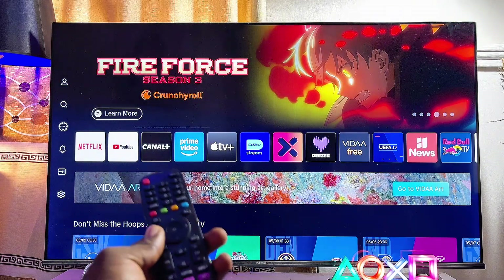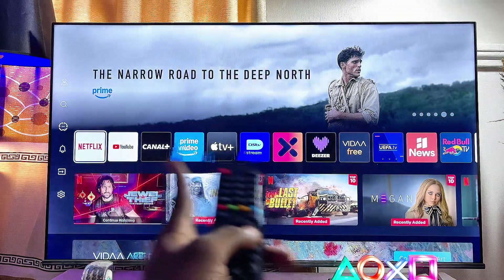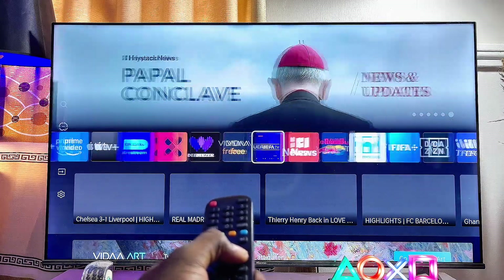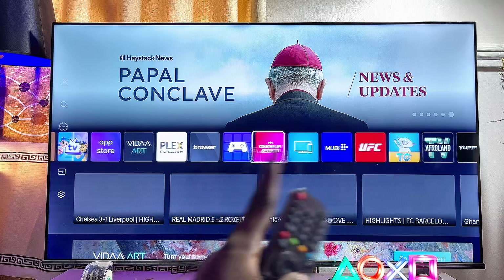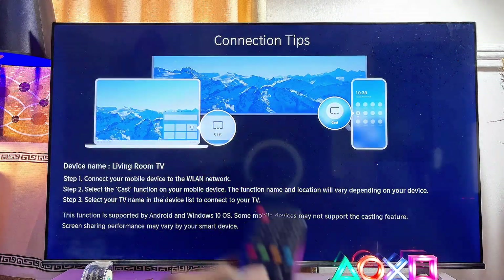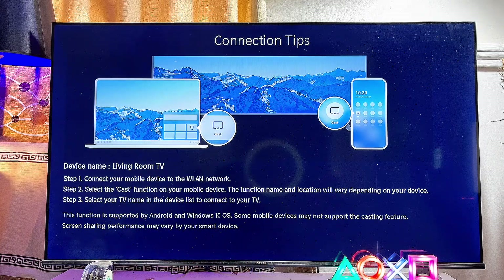Another way to open up the screen mirroring or screen sharing option on your Hisense Vida Smart TV is to scroll over to where you have the list of apps and navigate horizontally until you find the screen sharing app. It is actually one of the applications — you can literally see it over here. Just go ahead and select this application and it should automatically take you to the screen mirroring or screen sharing menu on your Hisense Vida Smart TV.